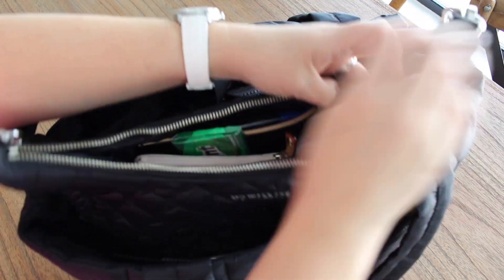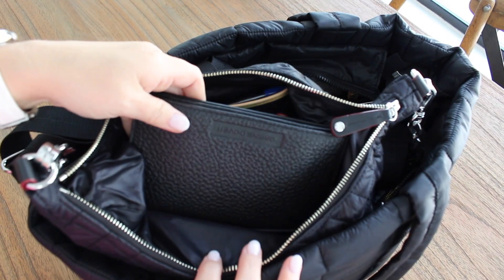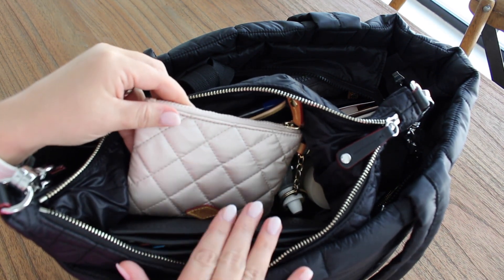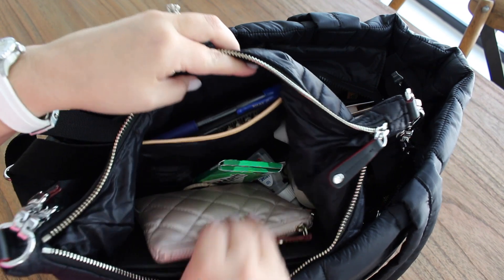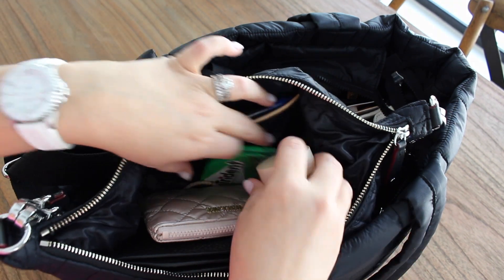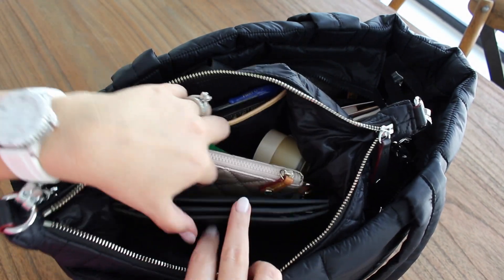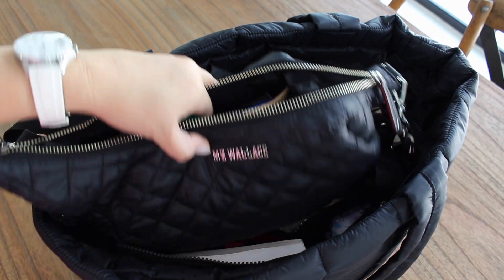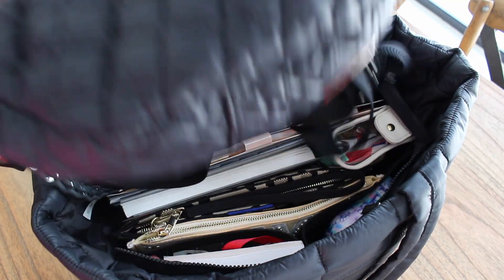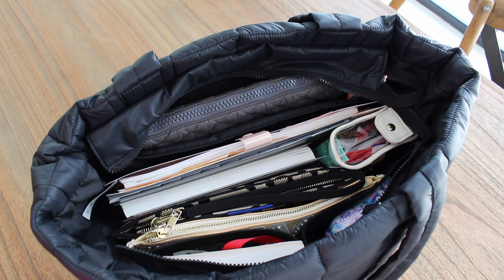A quick peek inside the Luna: I have my Dagne Dover wallet, an MZ Wallace key pouch with cards, gum, lip gloss, eye drops, medicine, hair tie, and more gum. That's basically everything I would need to go inside somewhere. I typically have a belt bag or sling bag on top of big totes like this — it makes it so easy to not have to lug everything around if you're just popping in somewhere.